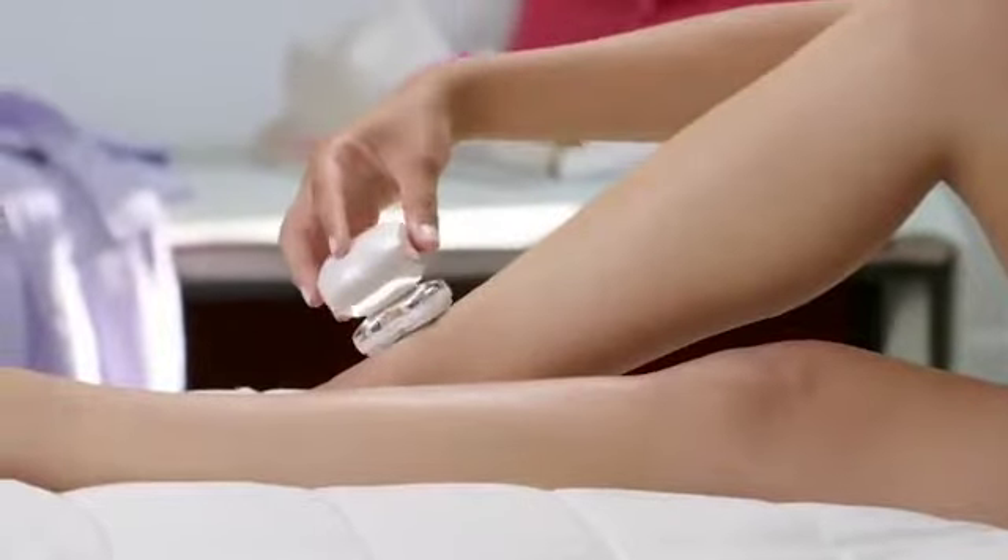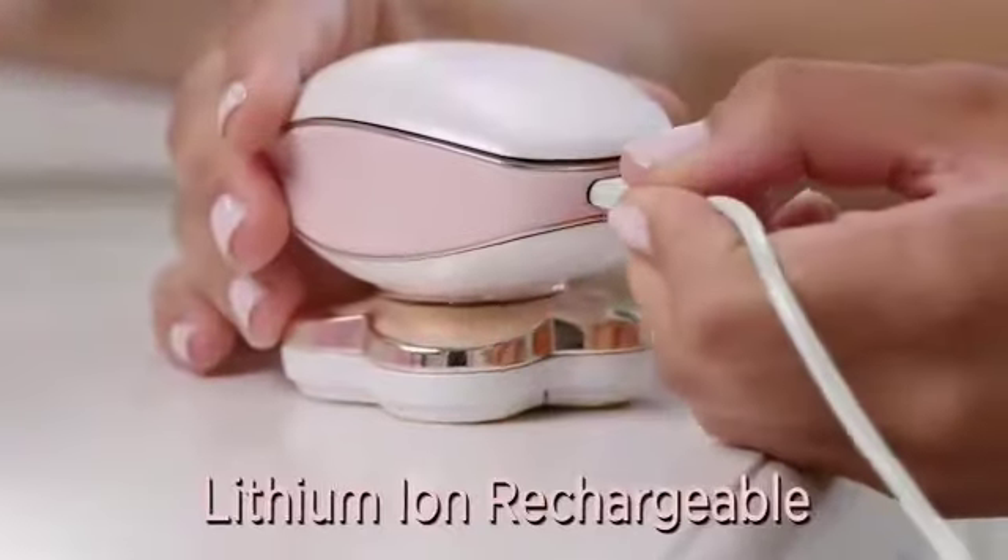It's super quick. And no costly batteries because Flawless Legs is rechargeable.